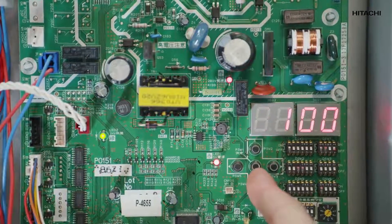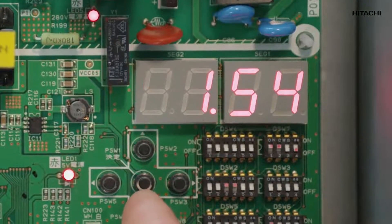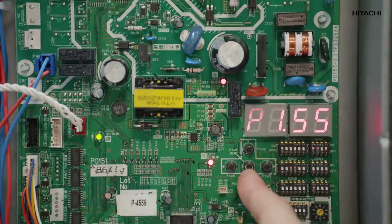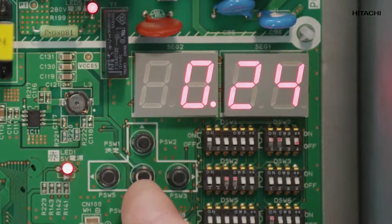The first thing we're going to do is check the circuit board pressure sensors inside the equipment — both the discharge pressure and the suction pressure. If the suction pressure is low, it means that there is no refrigerant. So we have already detected a problem.